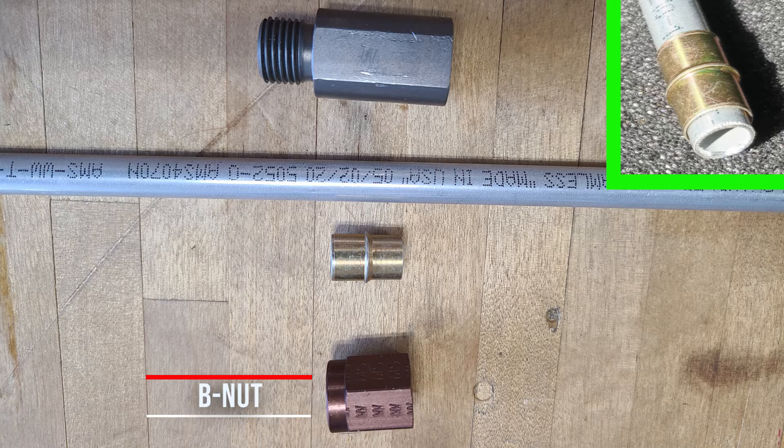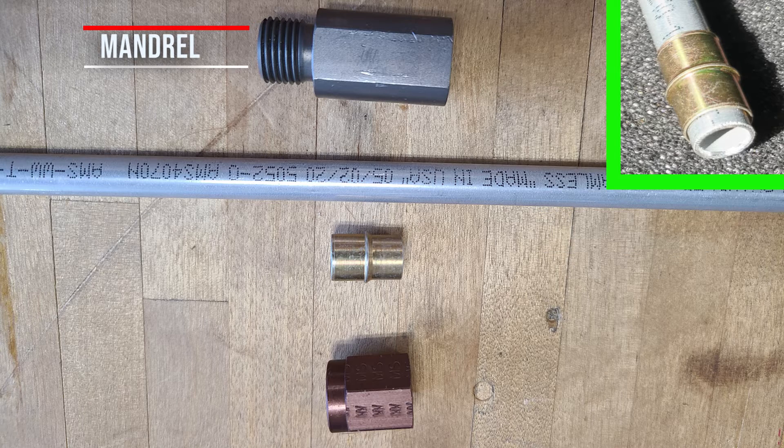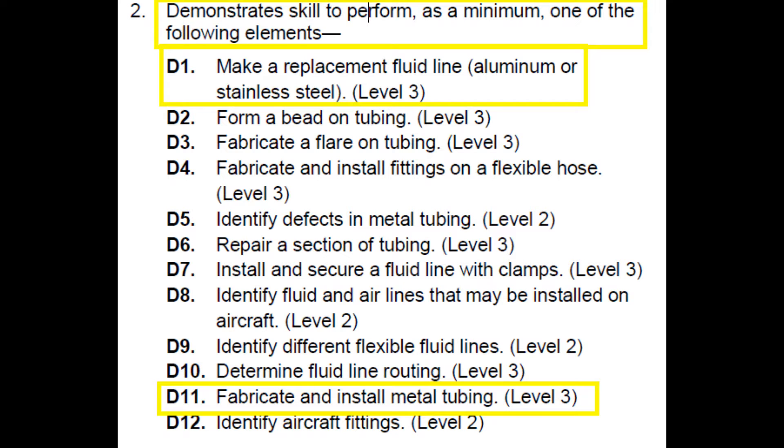The use of a flareless tube fitting eliminates all tube flaring and requires an operation referred to as pre-setting. Flareless tube assemblies should be pre-set with the proper size pre-setting mandrel. MS flareless fittings are designed primarily for high pressure, which is 3,000 PSI, hydraulic systems that may be subjected to severe vibration or fluctuating pressure. The practical test standards requirement specifies to make a replacement fluid line, aluminum or stainless steel, and to fabricate and install a metal tubing. Both are level 3 requirements.